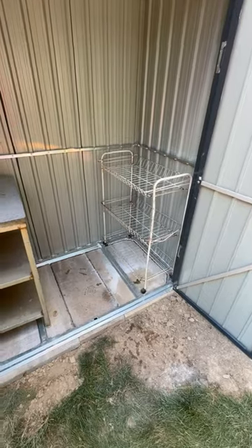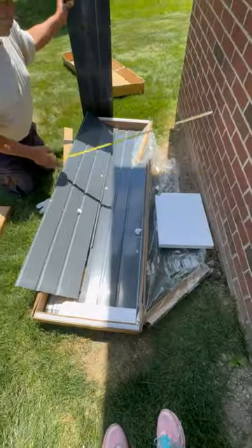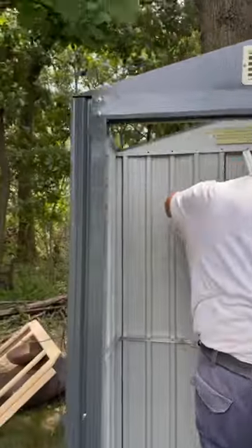Everything needed was included in the package — nothing was missing, which is so unusual. You will need your own tools like drills and screwdrivers and a tape measure.